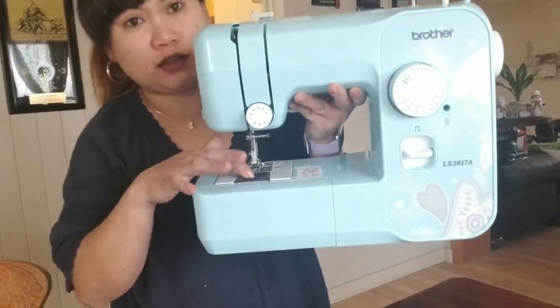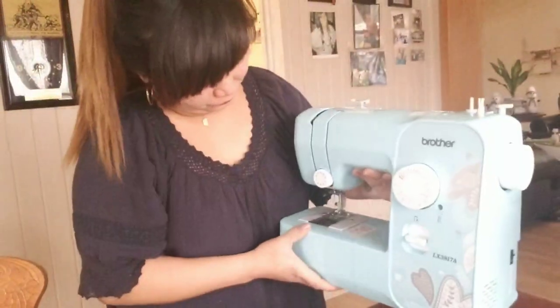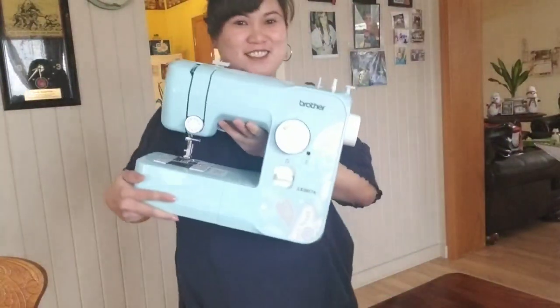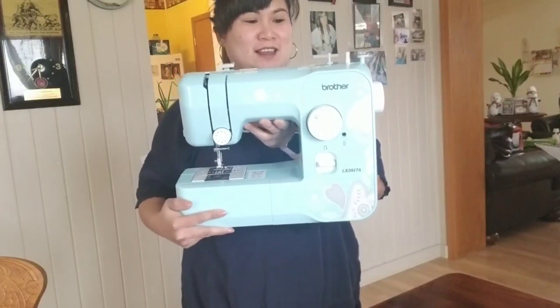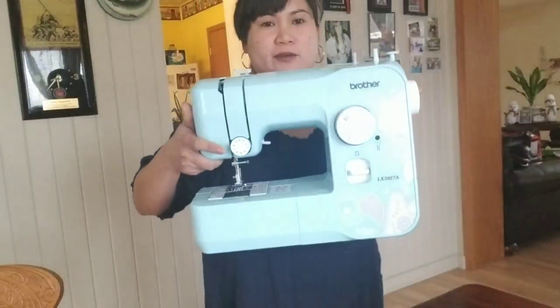Meron na syang ready dito — naka-ready na syang bobbin, meron na syang thread, sinulid. So it is my sewing machine and my first project dito siguro is tatahe tayo ng curtains. Madalas na tayo sa Jo-Ann's and Michaels to buy fabric — and sometimes I'll tour you guys doon pag nagpunta tayo. Here's my new sewing machine that I got from Santa!